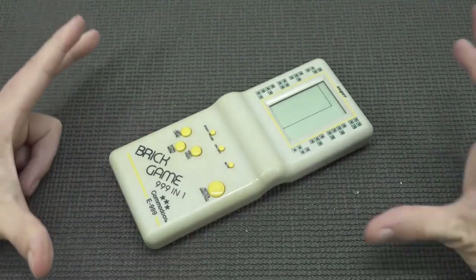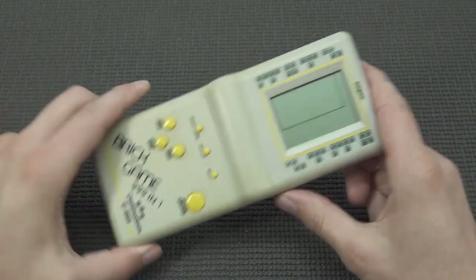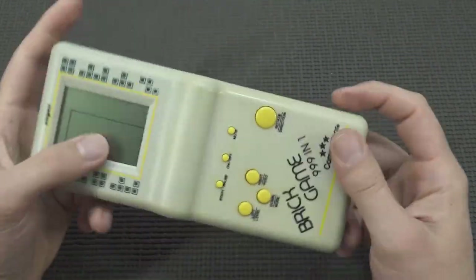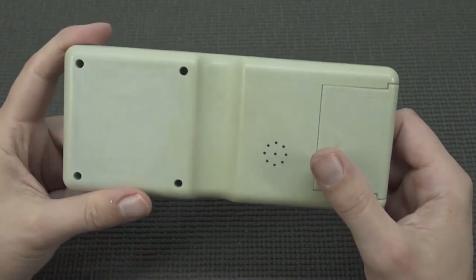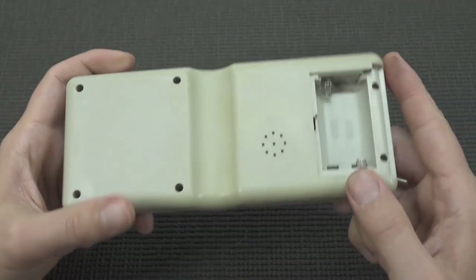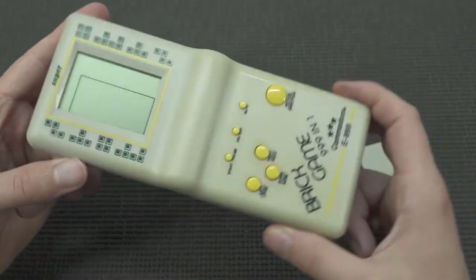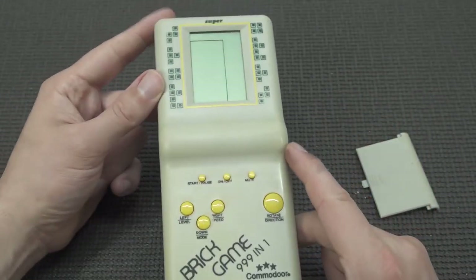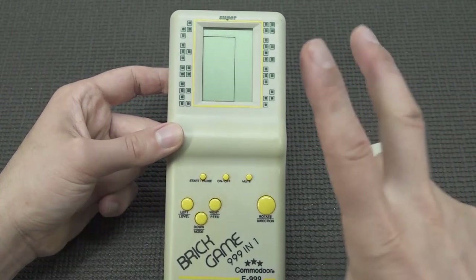Hey guys, welcome back to the channel! In this video it's going to be pure nostalgia — no package from China. We picked up this brick game a very long time ago when I was hunting at some flea markets and thrift shops. I came across this thing, and the reason I picked it up is because this is the real old deal, the real old school stuff that I had back when I was a child.